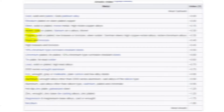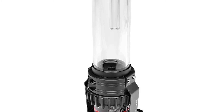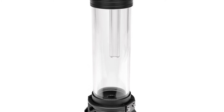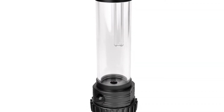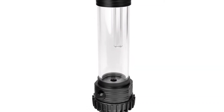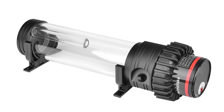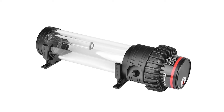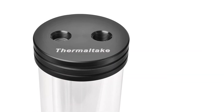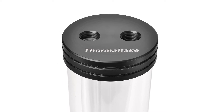Let's start with my pump. I decided to go with the Thermaltake Pacific PR22 D5 pump and reservoir combo, mainly because I know it will fit in the mounts in my case. It holds 300 millilitres of fluid and the tank is made from heat resistant acrylic. It has five manual speed settings so flow rate can be controlled and the top cap comes with standard G1 quarter inch ports. The unit can be mounted vertically or horizontally, but I will be going vertical as I may add a second loop for GPUs at a later stage.